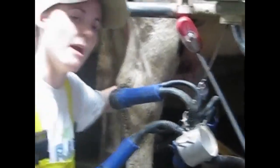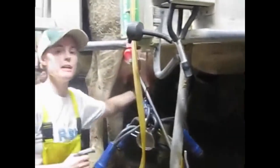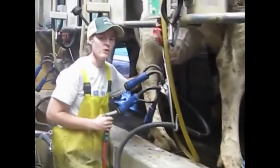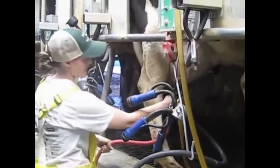Sometimes, depending on the time of year, we might use an iodine mixture instead of water. You can kind of see — not a lot of these cows are real dirty right now, so usually water is just fine. If we're having some kind of mastitis problem, we might dip in an iodine solution, but I'm just going to spray them off here.